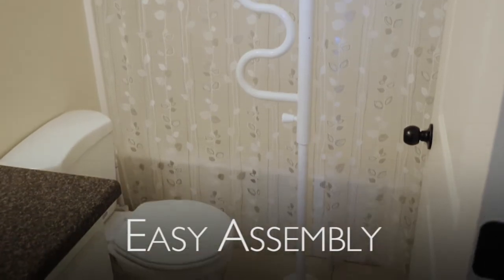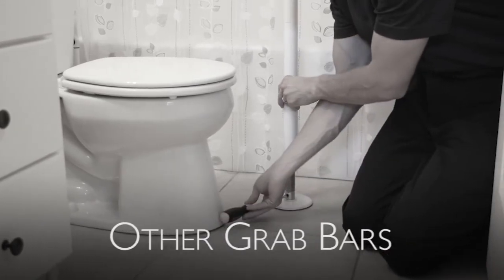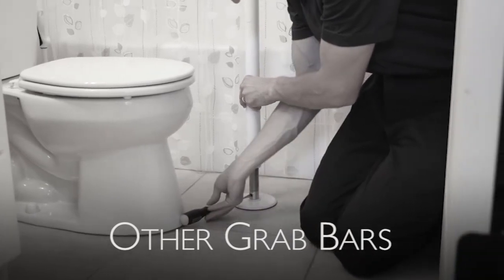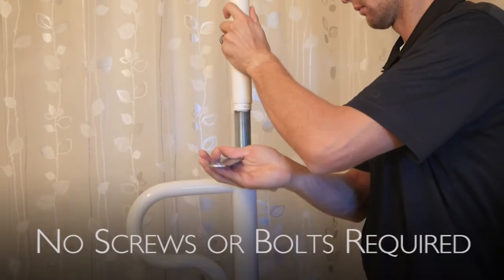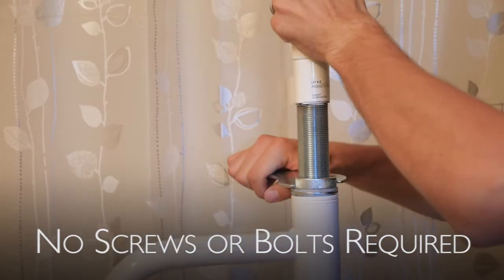The next thing to look for is ease of assembly. Most floor-to-ceiling grab bars tension out at the bottom of the pole, which could require you to get on the floor to tighten, and that can be difficult. The security pole and curved grab bar tightens in the middle of the pole and doesn't require screws or bolts for installation, making it much easier to install.